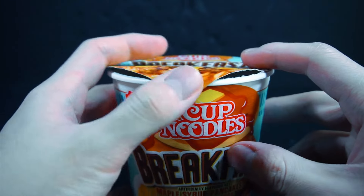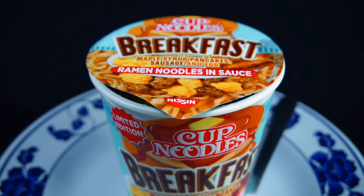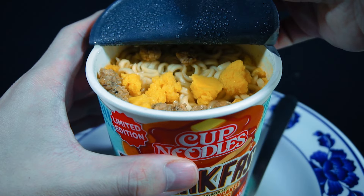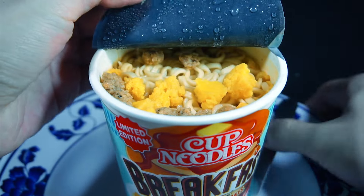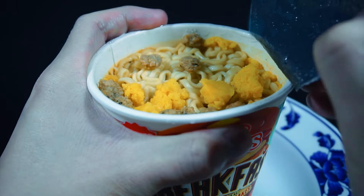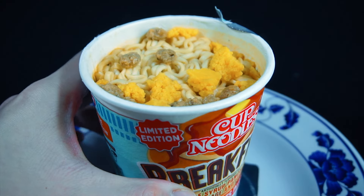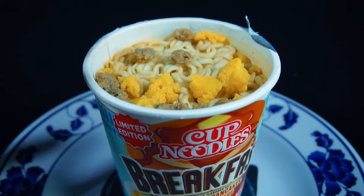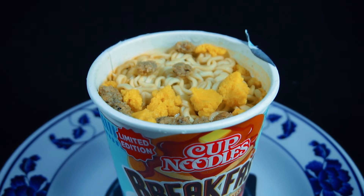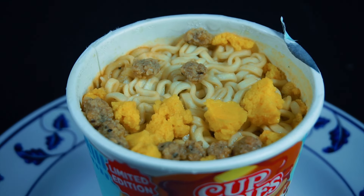Let me let this sit for 5 minutes in boiling water. I admittedly let this one sit for too long — as you can see it's already kind of taken its form. It's a bit too bloated, but for the sake of this I think it's fine. Honestly, I think first of all the smell is a lot better.